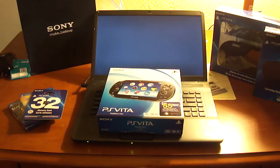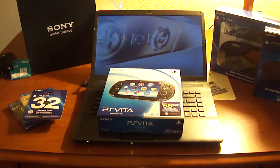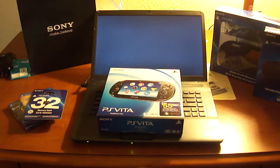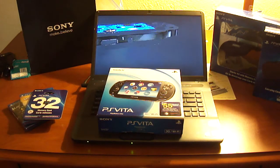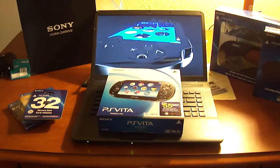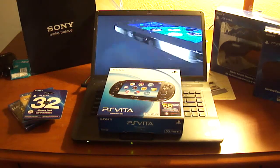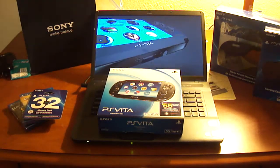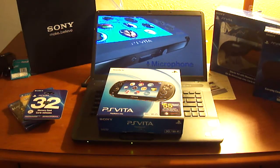Hey everyone, so we're unboxing the PlayStation Vita — kind of a special surprise here. I didn't actually think I'd be unboxing all this stuff and I didn't really expect the whole kind of setup, so sorry if the lighting is kind of weird. I was expecting to be at the other house doing this, but everything got dropped off to me so why not just do it here anyway. Big couple of changes as far as what I'm going to be unboxing.